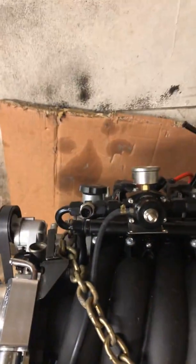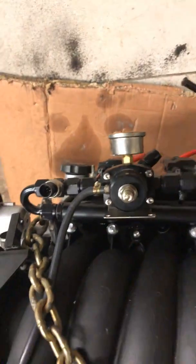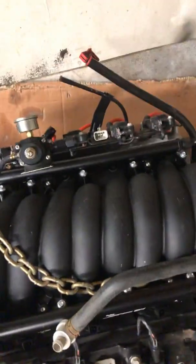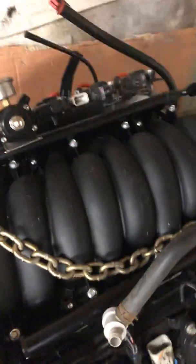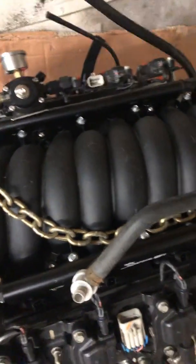Holley needed a pressure inducer for their system. What I have is the Terminator X Plus fuel injection system. It also runs the transmission — I have a 4L70 over here as you can see.